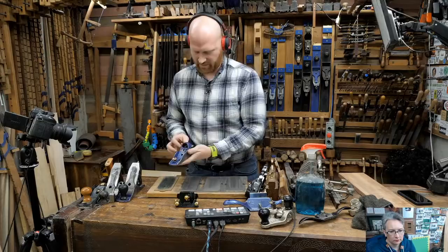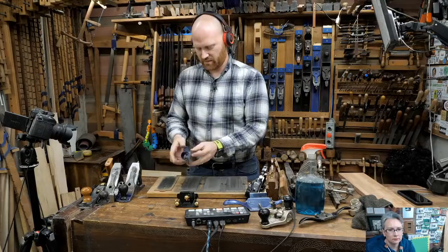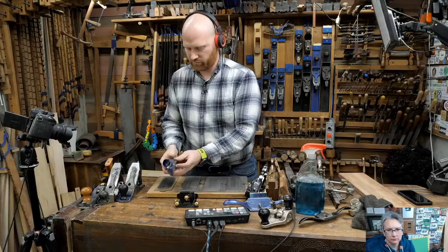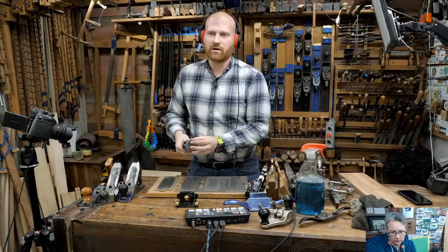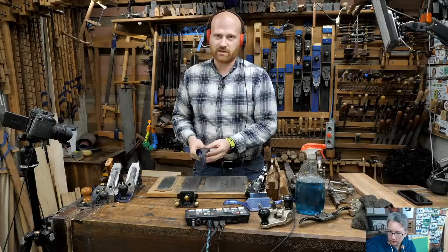Some planes have a lateral adjuster; this block plane does not, so it's a lot more finicky. Traditionally, planes were wooden and you adjusted them with a mallet - which sounds like more work, but once you have the skill it doesn't take much more time. It just takes more skill, and that's the thing with a lot of hand tools - the only way to get skill is to do it over and over again.